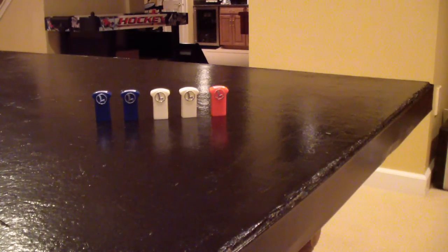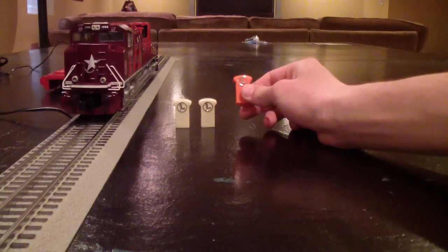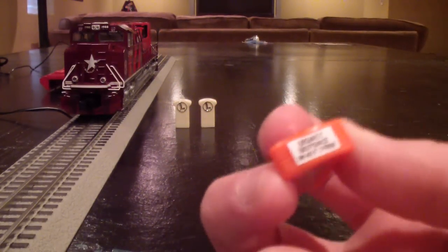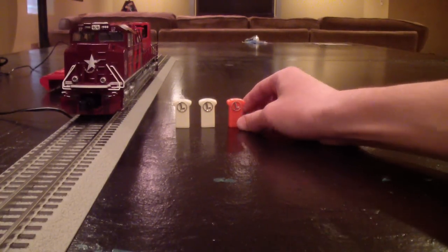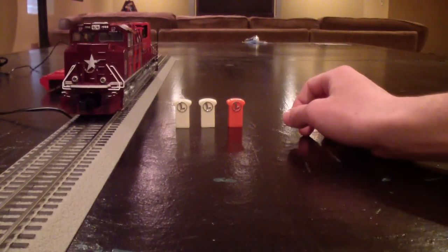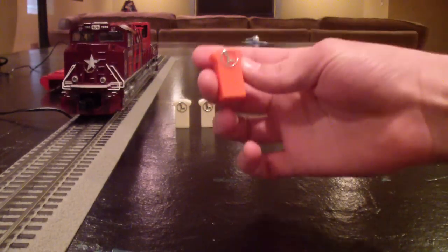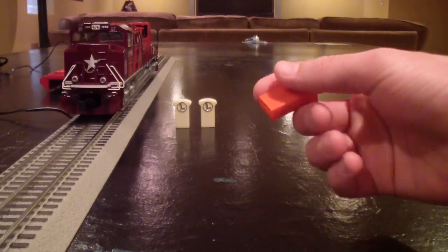Lionel Legacy modules are generic and will work with any engine. This orange module comes with your Legacy equipped engines and allows you to program your engine to your Legacy system. It'll say on the top which engine it's for — this one is for my Katie SD70ACE. A common misconception is that this specific orange module is paired to this specific engine. But if anybody else had this particular engine — the SD70ACE 1988 KD — I could lend them this module. It doesn't have to be specifically paired to the engine it came with.